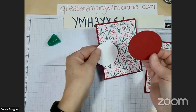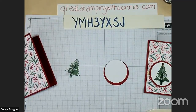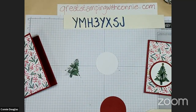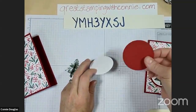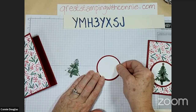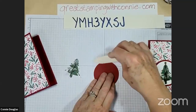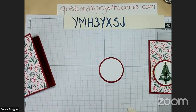I have a cherry cobbler cut with the layering circle dies, and a piece of basic white cut with the layering circle dies. I always turn my paper to the back to put adhesive on - don't ask me why, but I do that with all of my cardstock. Sometimes with die cuts or punches there's just a little ridge at the edge. If you take your bone folder and run it off the edge, you'll just flatten that little cut ridge, and then there will not be a top or a bottom to your paper.